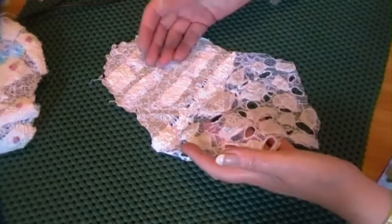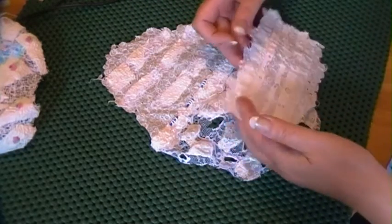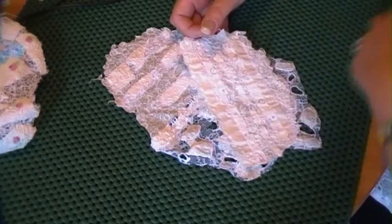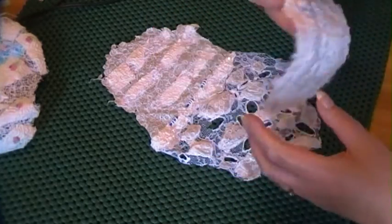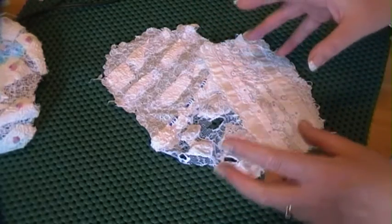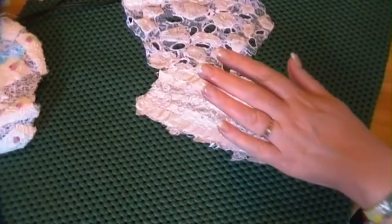I need pieces of everything I made that are unworked. But in the meantime, I'm working with them to see what the possibilities are, hoping that will inspire and inform me toward other surfaces. There's method in all this — I'm not just creating all these samples, using them, and then going 'oh dear, I've got no samples.' I do plan to make more and more.